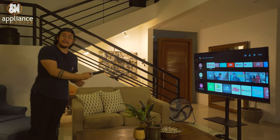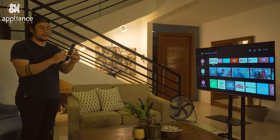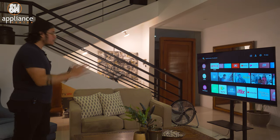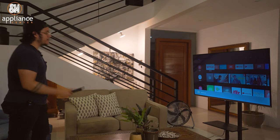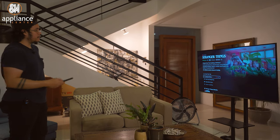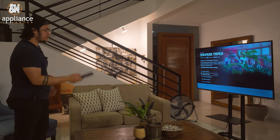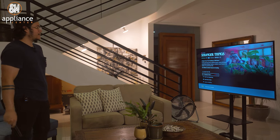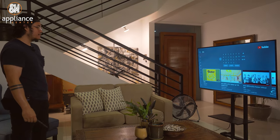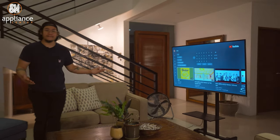So we're testing out the TCL P725's voice command capability. You don't even need the remote — there is a Google Assistant button on the remote you can press, or you can speak directly into the TV because it has its own microphone. Let's try that right now by saying: Hey Google, play Stranger Things on Netflix. The TV responds: Got it, opening Netflix. And there you go. Let's try another one — Hey Google, search BTS on YouTube. And there you go. As you can see, you don't even need to use the remote; you can just set it aside and control the TV straight from the couch.